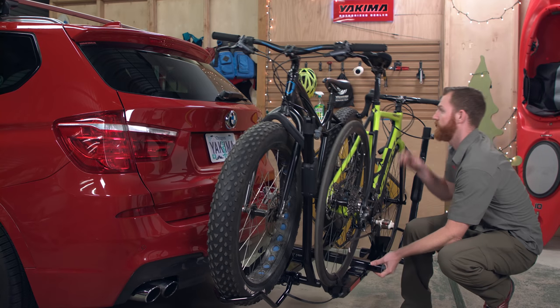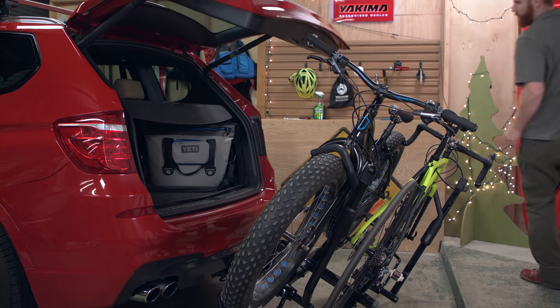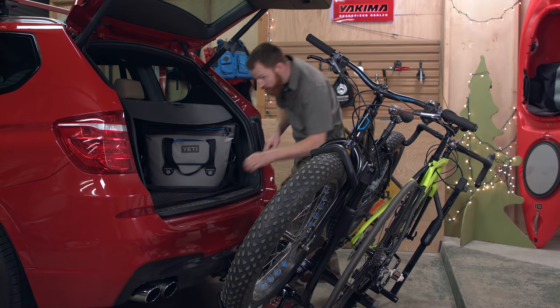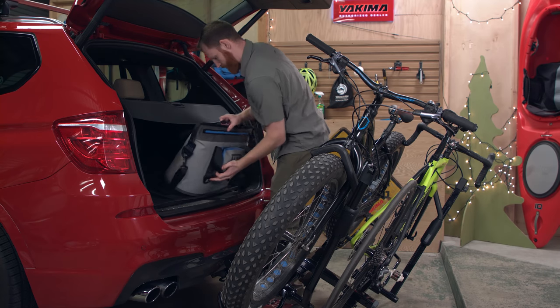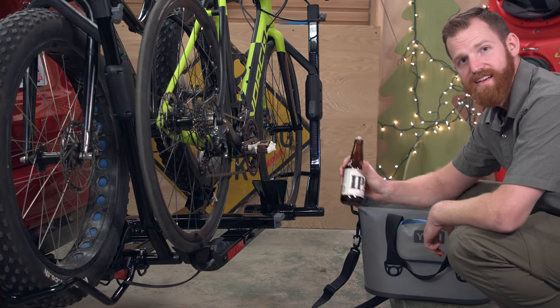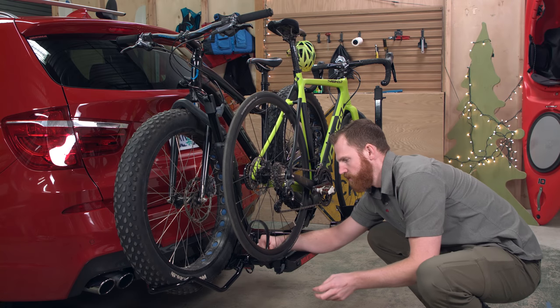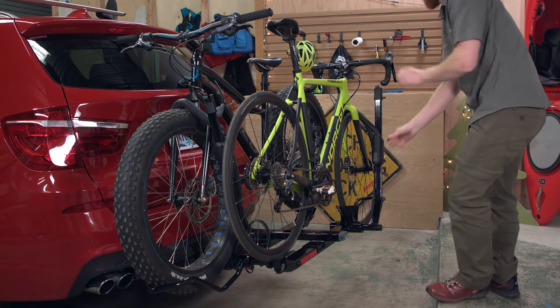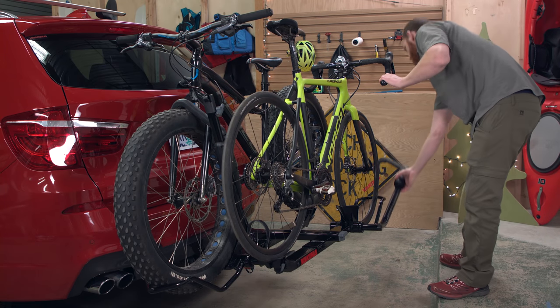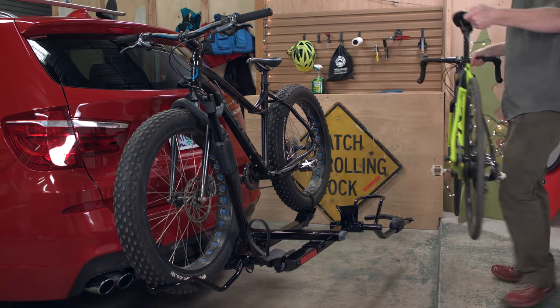Once loaded, use the lever to tilt the rack and access your trunk or tailgate. And remember, if you're grabbing a cold one from the back, the Holdup Evo can help you there too. Unloading your bike is even easier — just reverse the process. Unstrap, release the hook, remove the bike, and hit the trail.